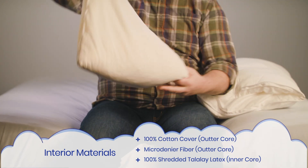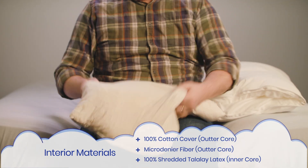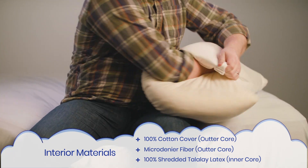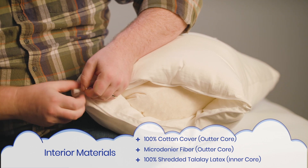You can fully remove the inner cores to adjust the feel and to clean the pillow. The cover and the outer core can be washed in a machine, but the latex core is not washable. For the two washable layers, we recommend washing on the delicate cycle and tumble drying on low.